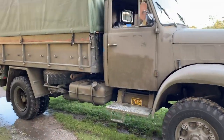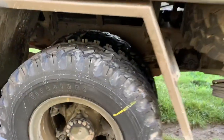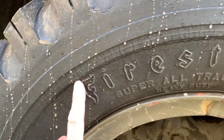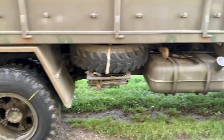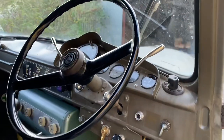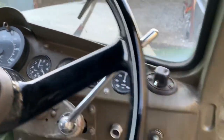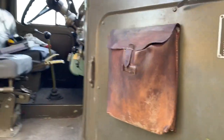However, the guy recommended me to change the tires, as there are some small tracks, but it's not more than it has been approved, so it's ready for the coming years. Running great, still in all original conditions.